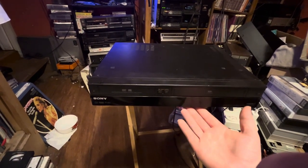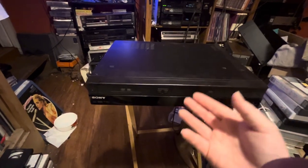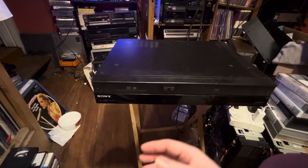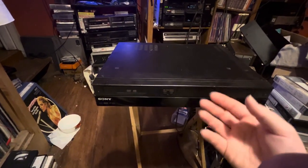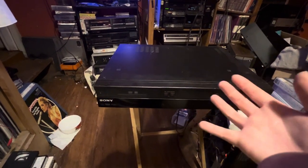I've always wanted one of these VHS DVD combo units that could output in HDMI, and surprisingly there are quite a few different makes and models that allow you to play a VHS tape and output it in HDMI.